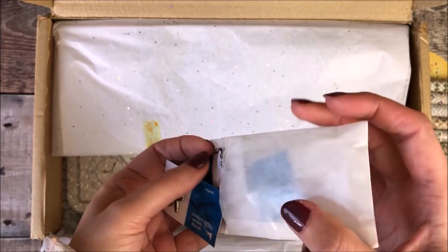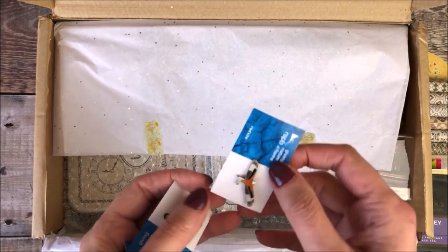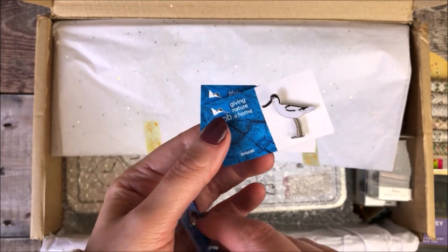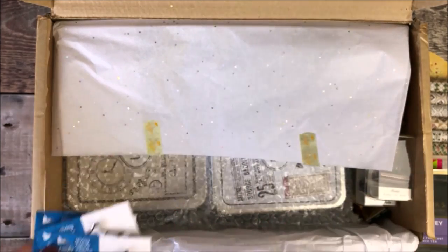Next up are these lovely RSPB pins. I think these would be great to add to a pencil case or bag or something like that. And you can actually make a donation through Christine's shop for these.